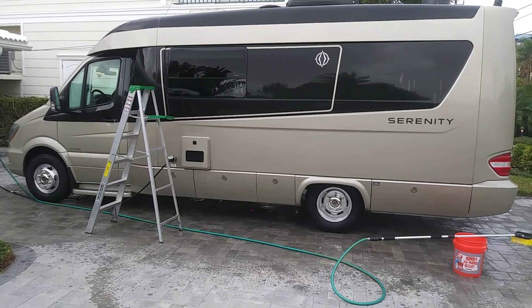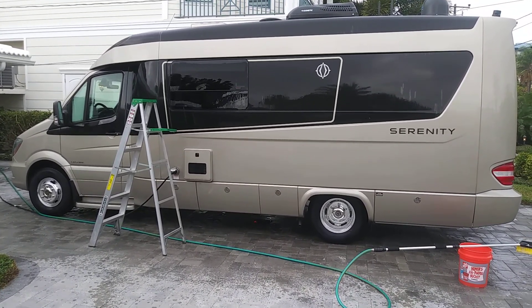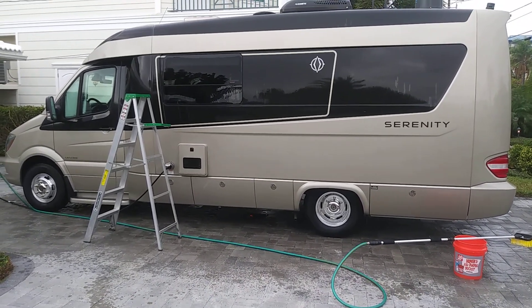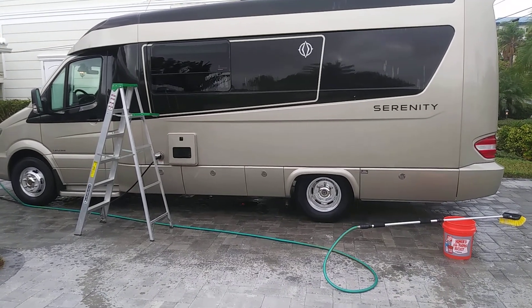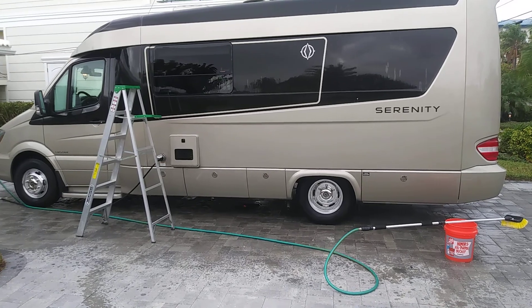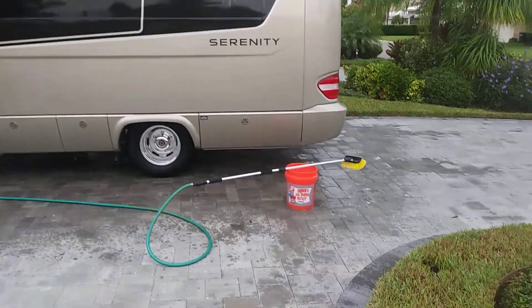Guys, girls, anyone interested in buying this vehicle — it is for sale. I'll probably be making a separate video on the interior and everything. But I was just using a somewhat new tool for me.